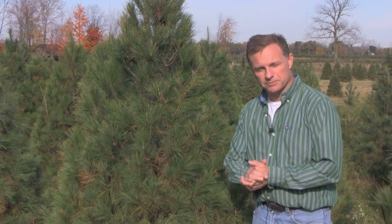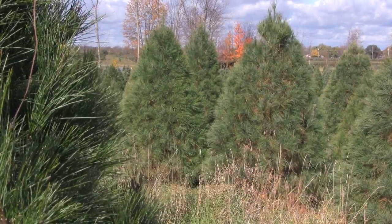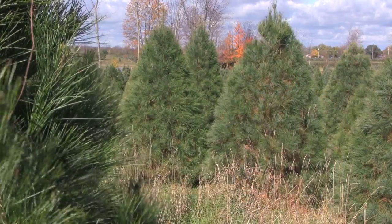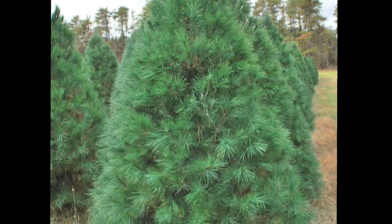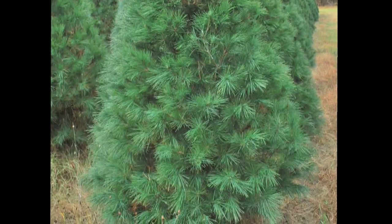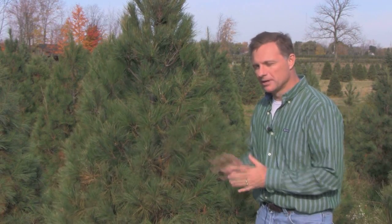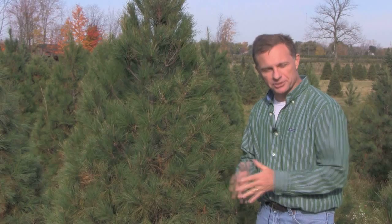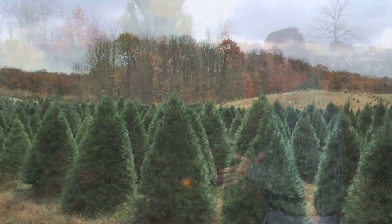Eastern White Pine is actually one of the few species we use for Christmas trees that are actually native here in Michigan. It has very soft needles and tends to form a very dense, bushy looking tree. Some consumers like that, but some don't because it can often be difficult to hang ornaments on this type of tree. Nonetheless, there certainly is a market still for Eastern White Pine as a Christmas tree.